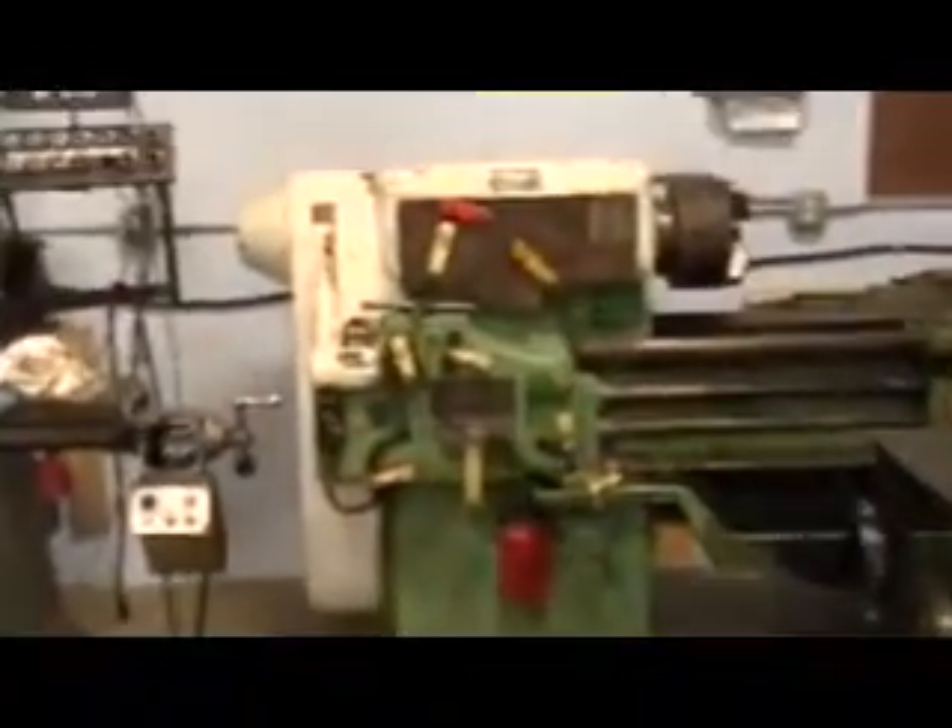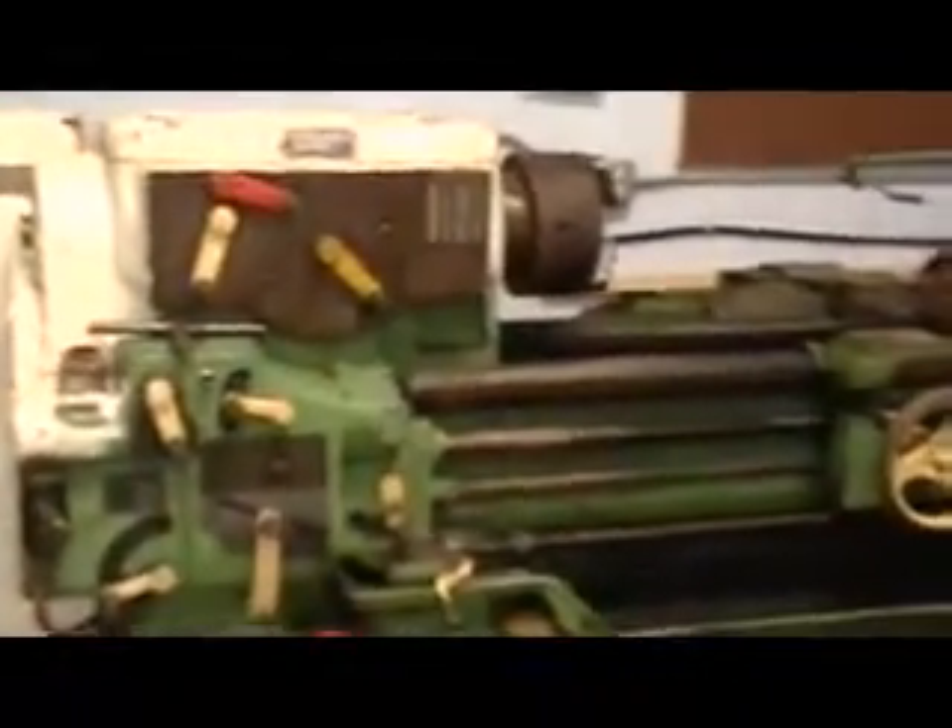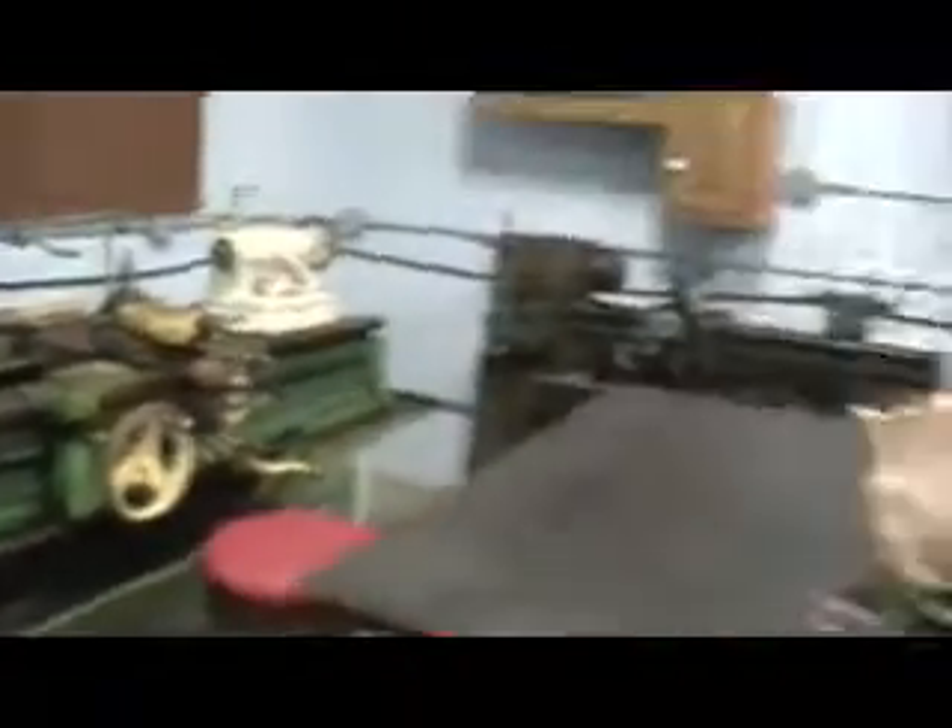As a general rule of thumb, you want to use the same size slave motor as your largest three-phase machine's motor. So for instance, if you had a 5 horsepower motor like I do, the biggest motor you'd want to start with it would be a 5 horsepower motor.